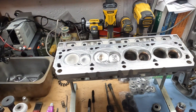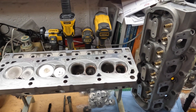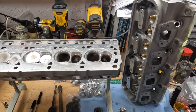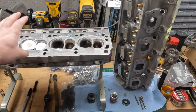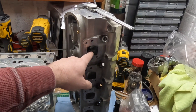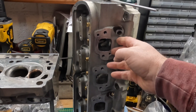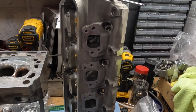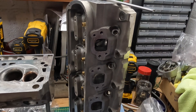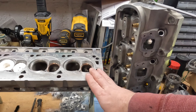Hey everybody, welcome back to the channel. Today in the garage we're working on a set of old school TFS R-206cc intake runner heads for my buddy Pete's stroker engine project. Pete got these heads at a pretty good deal over here in the UK, strictly because of these exhaust ports. The problem with these exhaust ports is getting headers to fit anything other than maybe a Fox Body if you can find them, or else you're just going to have to get custom headers made because these are just non-mainstream type of thing.